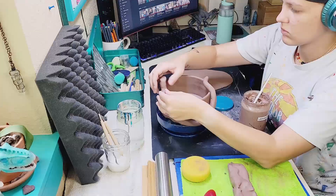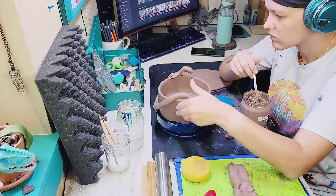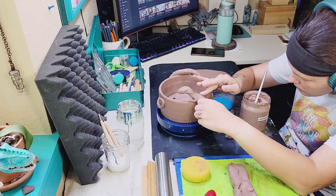Now I'm attaching appendages to this dragon so that it is a dragon and not a snake. He's going to have little arms and legs holding onto the side of the pot. I'm putting on the rough shapes for those right now and then I'm going to sculpt them out in greater detail.